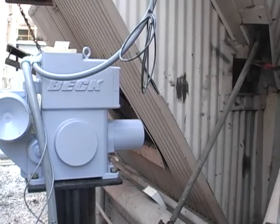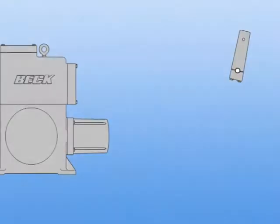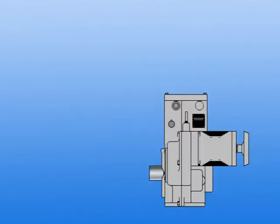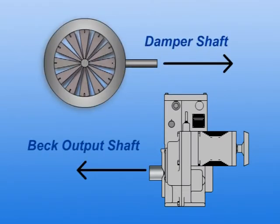For this installation, we will be measuring the dimensions between a Beck actuator output shaft and damper lever arm shaft for a typical setup. The drive and driven shafts face opposite directions; we can disregard that when measuring offsets.